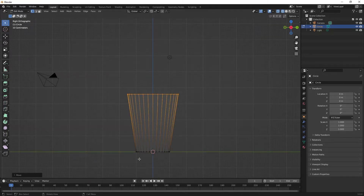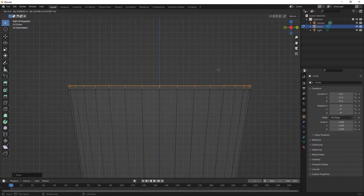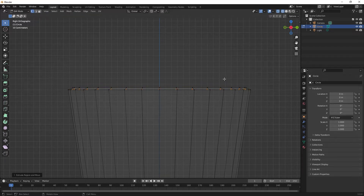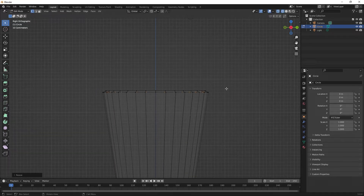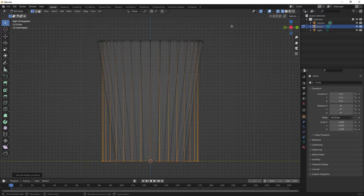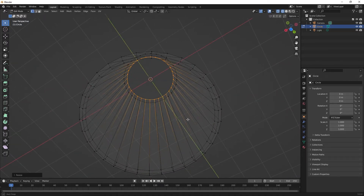I'll make sure the bottom vertices are not selected — that's important. Extrude again with the E key, just a very small extrusion. Scale it in a bit. Extrude down, and scale it in a little bit with the S key. Finally, do one more extrusion — take it all the way down to the bottom, using the Control button to constrain it. Click, scale it in, and there we go. We've got a coffee cup.